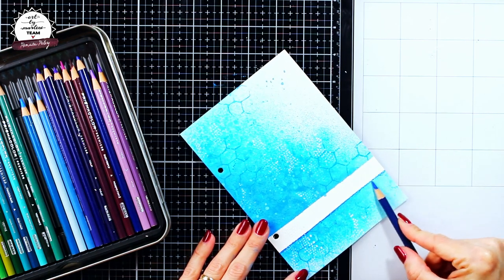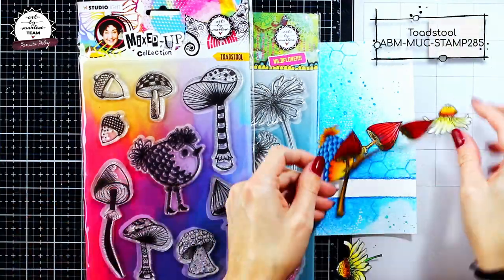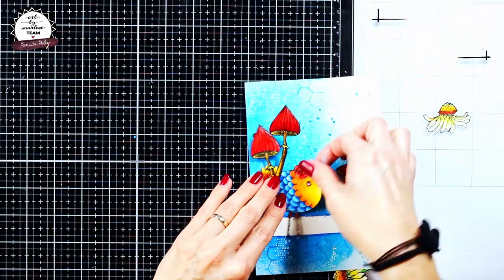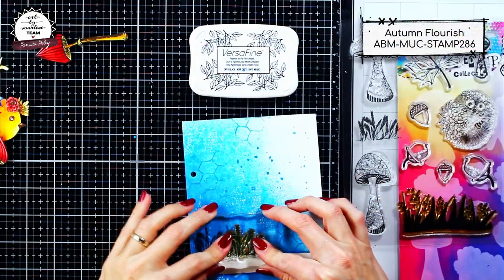Very often when I get a design team package from Art by Merlin, I right away get too excited about my stamps and stamp and color some of them in advance. For this project I decided to use some of those images which I colored in advance, as you can see.